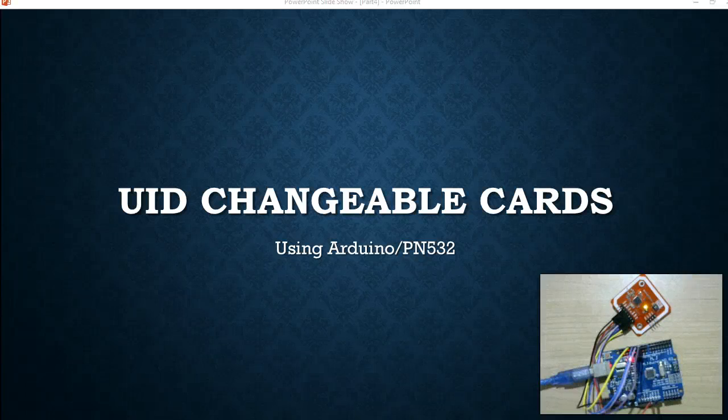In this video I am going to show you how to use UID changeable cards with Arduino and the PN532. In my previous videos I explained how to use Arduino and the MFRC522, whereas here we are going to see how to use the PN532. If you have seen my last video on using ACR122U, it is exactly the same with PN532 also, because ACR122U internally uses PN532 as its reader/writer chip.